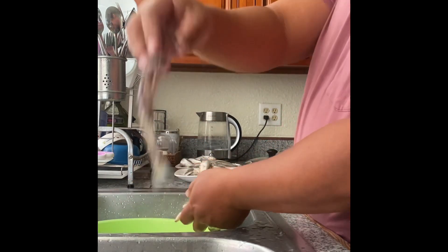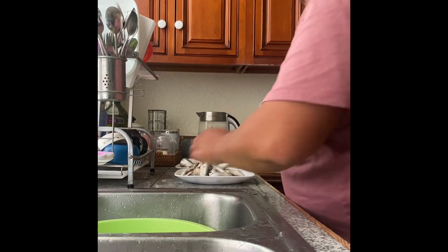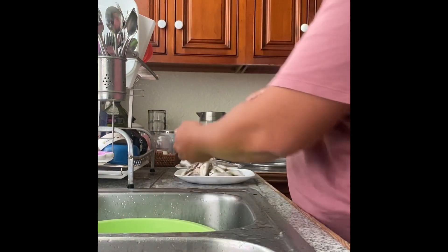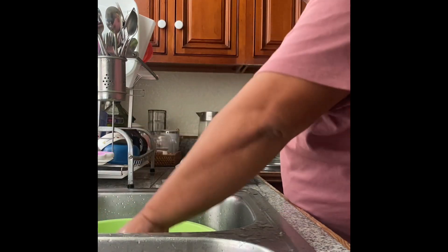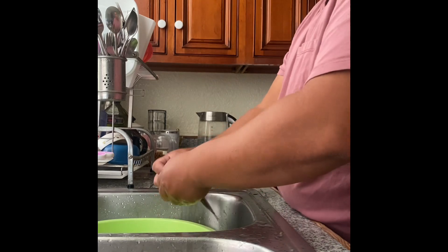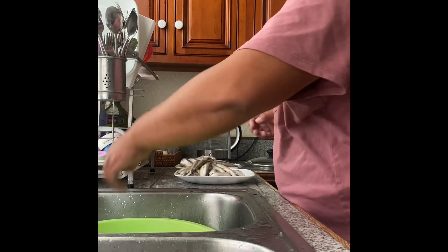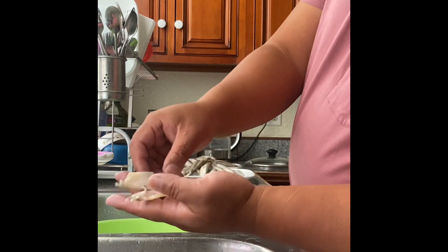Over-cooked, not good. Over-cooked, everything is just going to fall apart. It has to be perfect, all done.